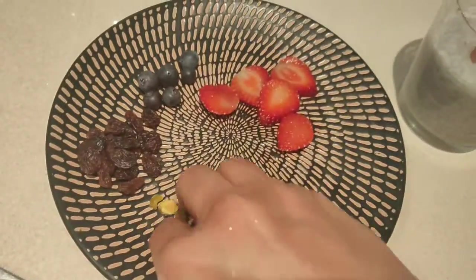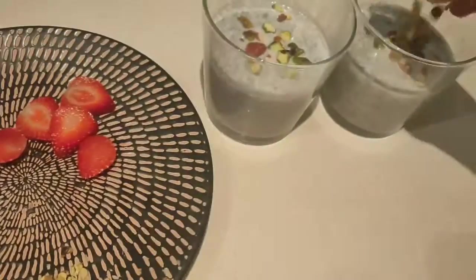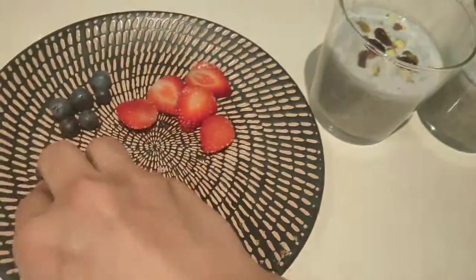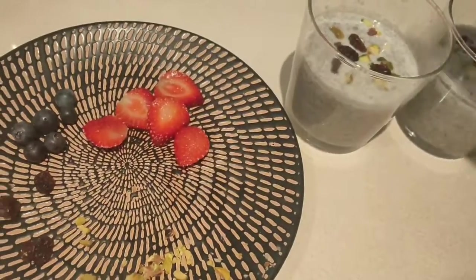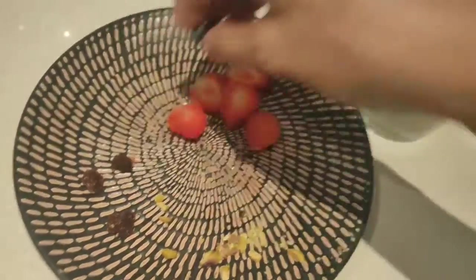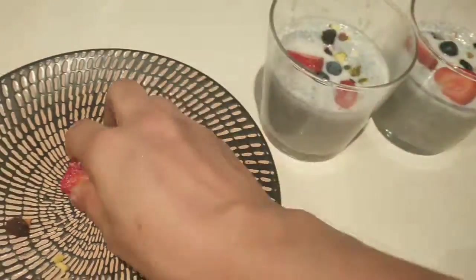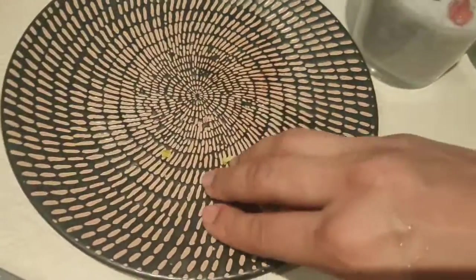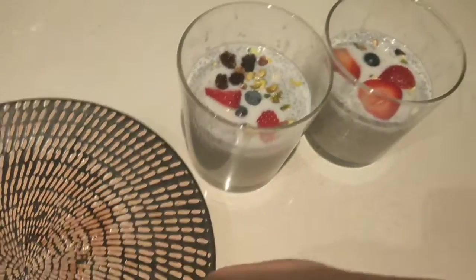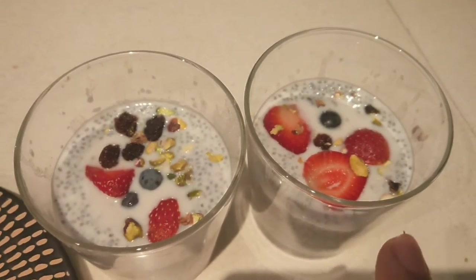This can be given to small children who need more protein intake and fiber intake. When children are fussy, this kind of adds as a treat for them and they enjoy it thoroughly. Sometimes I make this for a mid-afternoon snack and my son enjoys it really very much — it's a very good sweet for them.